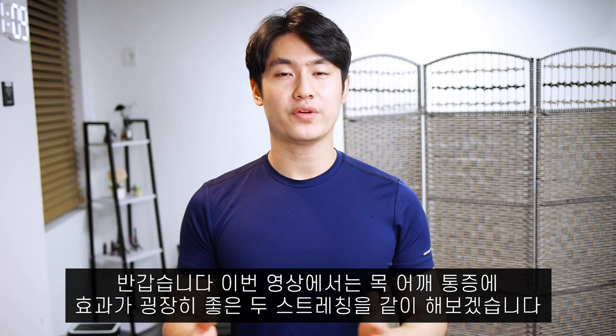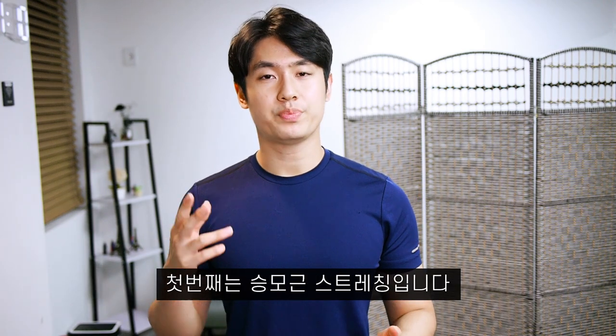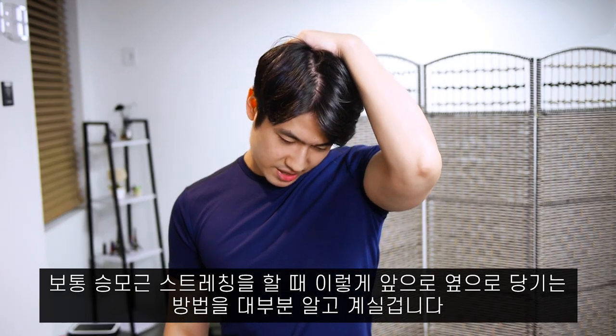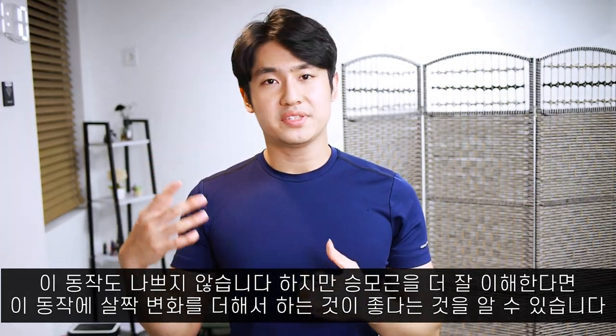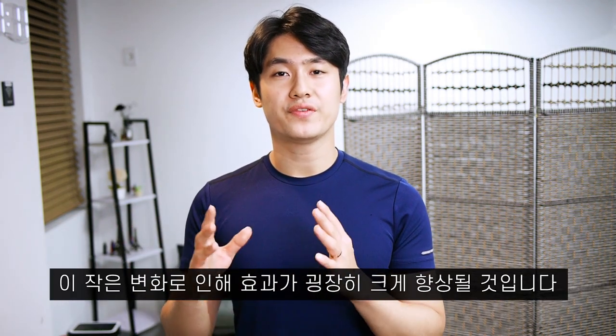Hey, what's up guys. I'm going to show you two very effective stretches that help you relieve your neck pain. The first one is a trapezius stretch. Usually when you do a trapezius stretch, you're taught to bend your head forward to the side like this. It's okay, but when you have a deeper understanding about the trapezius, we will add a slight variation to this movement that will greatly improve the effect of the stretch.